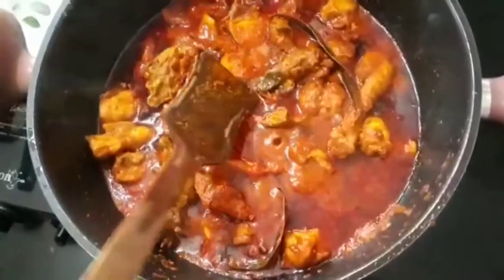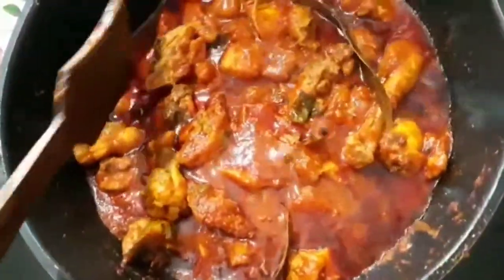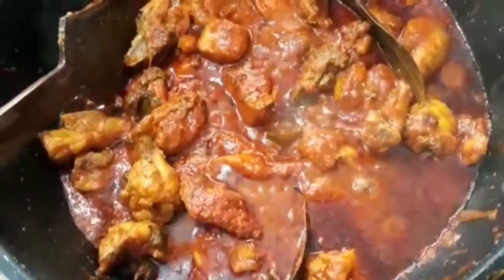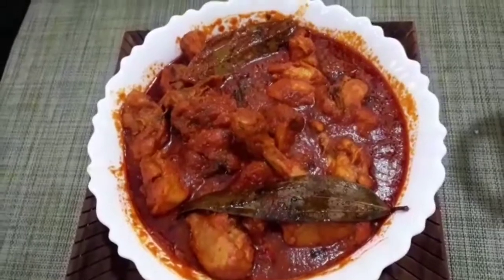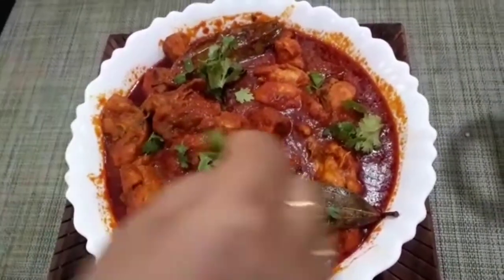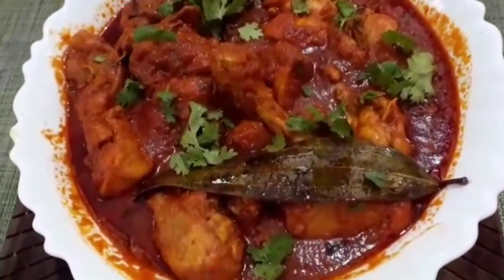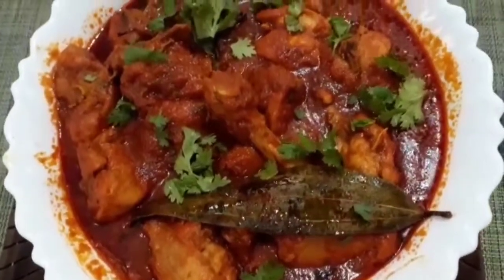We are ready for the gravy. We will serve it on a good plate. We are ready for the spicy dum chicken. It's a good taste. I also have chicken with fried rice. If you like the video, please like, share and subscribe.